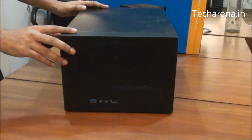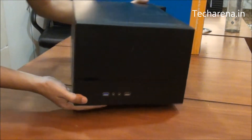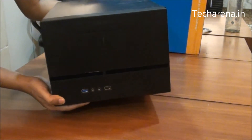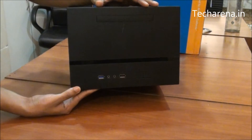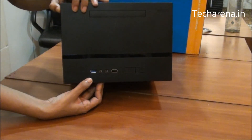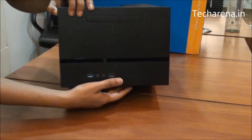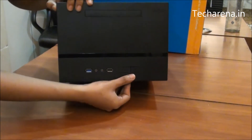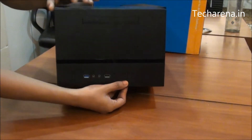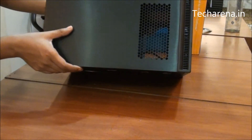This is the Antec ISK600. It is quite portable and lightweight — the gross weight of this case is around 3kg. At the bottom you can see there are two USB ports: one is USB 3.0 and another one is USB 2.0. There are audio jacks, a power button, and a reset key. This is the side panel.